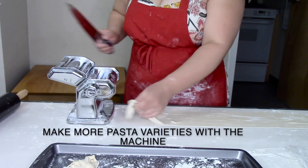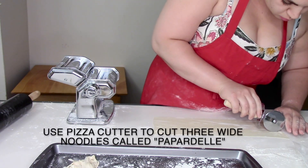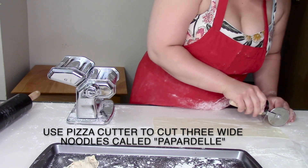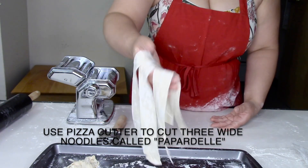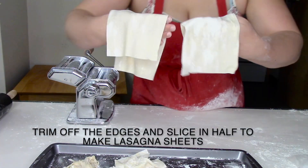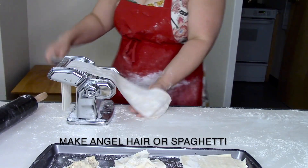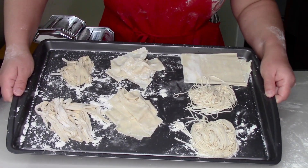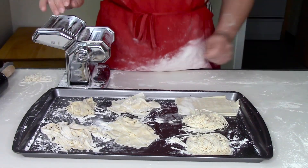Pasta makers are not limited to spaghetti or fettuccine noodles — there are all different types of pasta you can make with this machine. You can use a pizza cutter and trim three equal size pieces of noodles; this is called pappardelle. You can also slice your pasta sheet in half and make lasagna sheets, and of course we're going to finish off with angel hair pasta. These are just four of the many, many pasta shapes you can make. I hope this pasta video was super helpful — happy cooking!